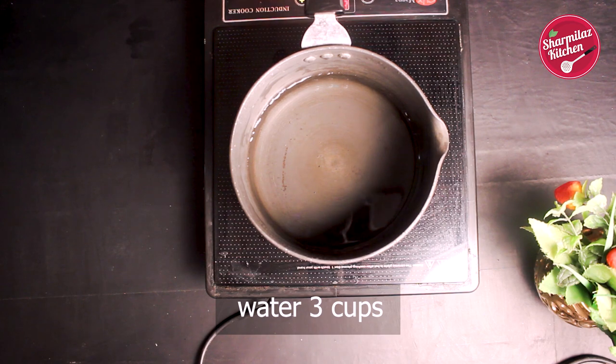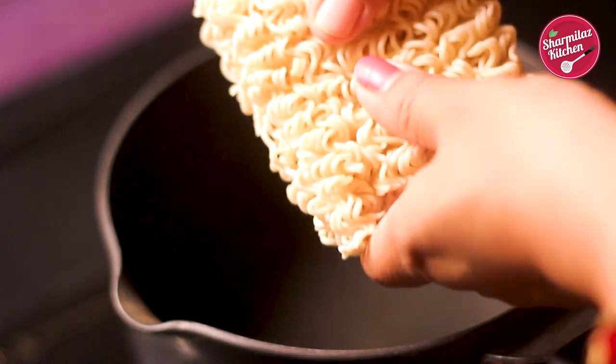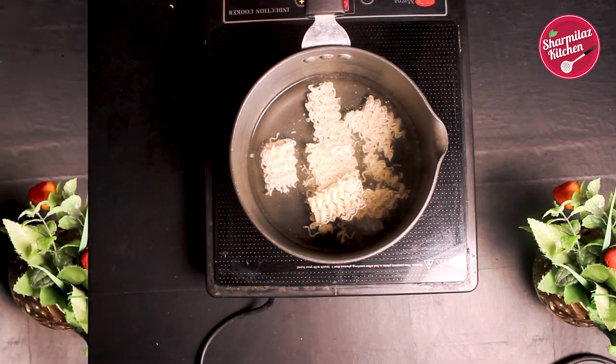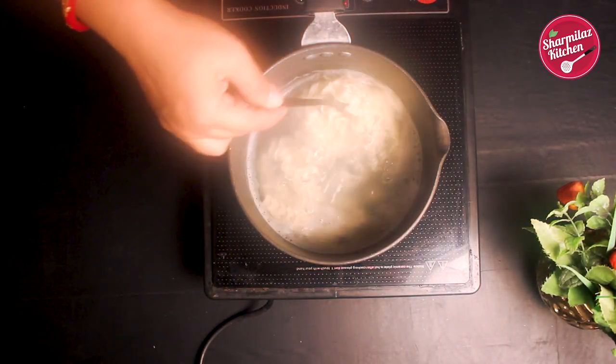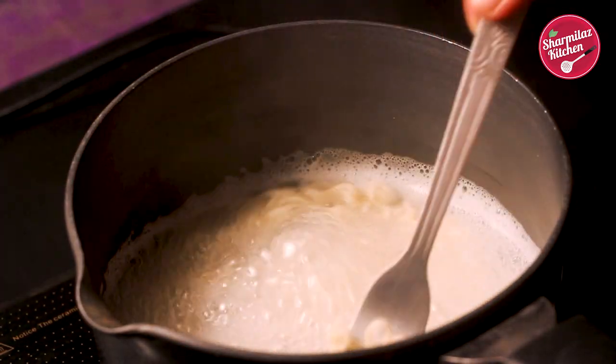First, bring 3 cups of water to boil in a saucepan. Break the Maggi and add it into the hot boiling water. Let it cook for 2 minutes. After 1 minute, the Maggi noodles get separated from each other and the water turns white — that is starch.